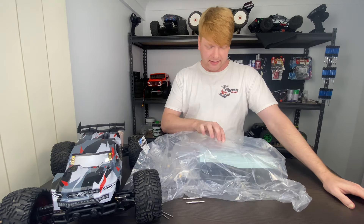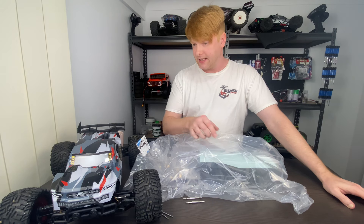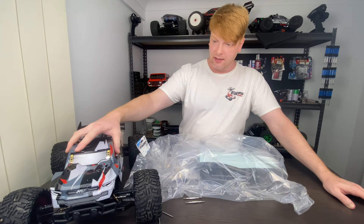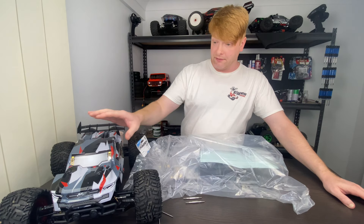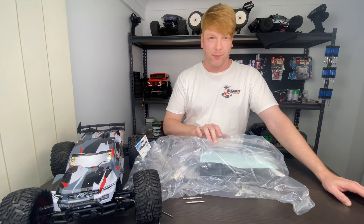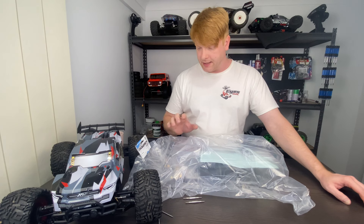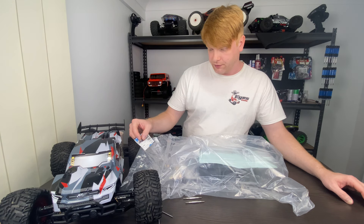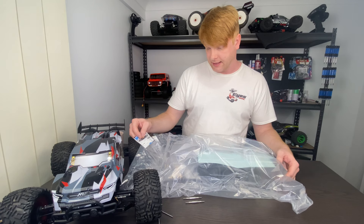This is a big thing — a clear body. This is made in a thicker plastic than what comes standard. The stock one is something that broke pretty quickly. I do love the design, but I'm going with this because it's going to be more durable. We're going to be painting this up — it's part number 150250, the Quantum Plus XT clear body.